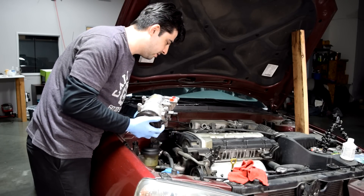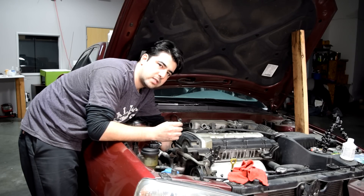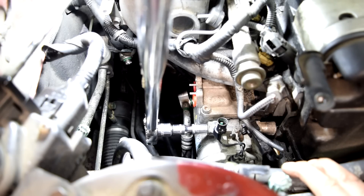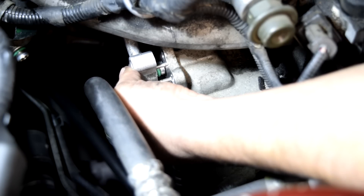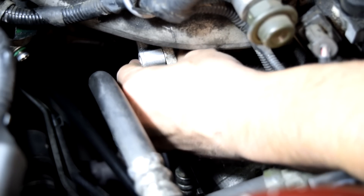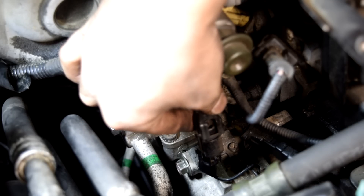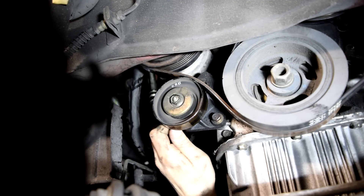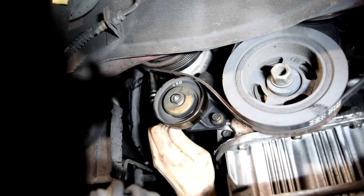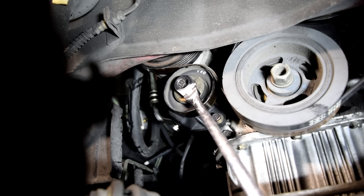Now we can put on our AC compressor. When putting in the mounting bolts, make sure you can thread them in by hand to avoid cross-threading, then torque them down to your manufacturer's torque specifications. Next, attach our AC lines — high pressure side first — making sure each goes in all the way, and torque those down as well. Then put on our connector. Slide on our AC compressor belt, put it on the tensioner down below, and run the adjuster bolt until we get the proper belt tension, then tighten down the locking nut.